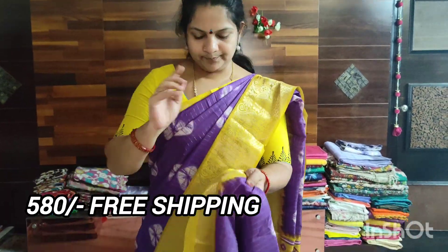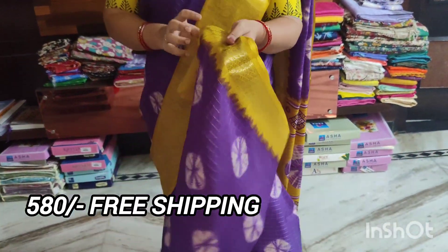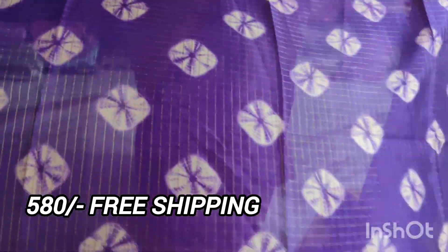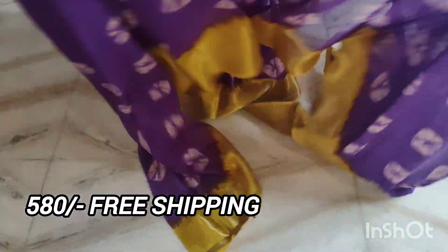We have a contrast. The price is very reasonable. It has 480 Rs and free shipping, and also 380 Rs.